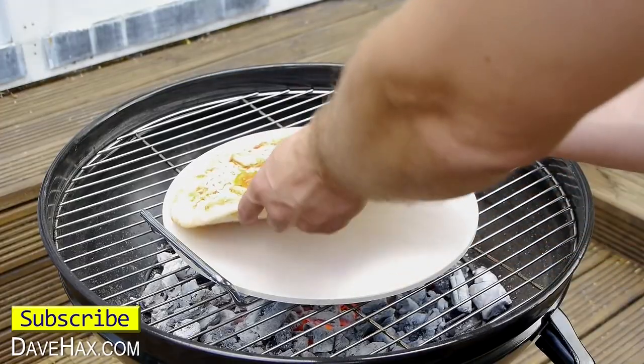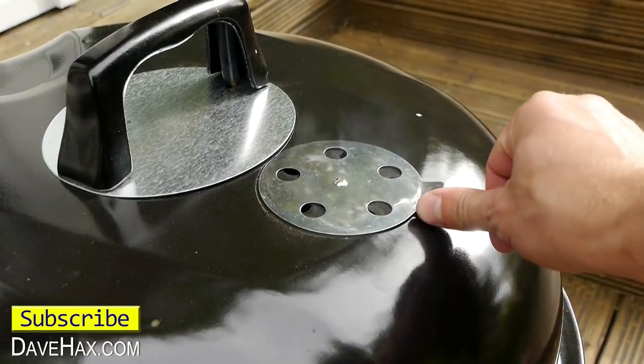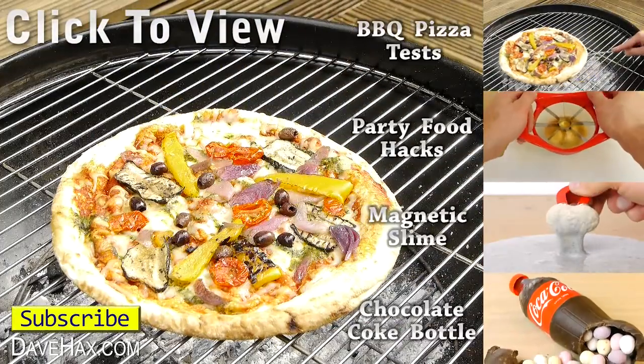If you want to see all the experimenting and testing I did for how to cook a pizza on a barbecue, you can click on the top link on the right hand side or take a look at my YouTube channel page. Stay safe, have fun and...